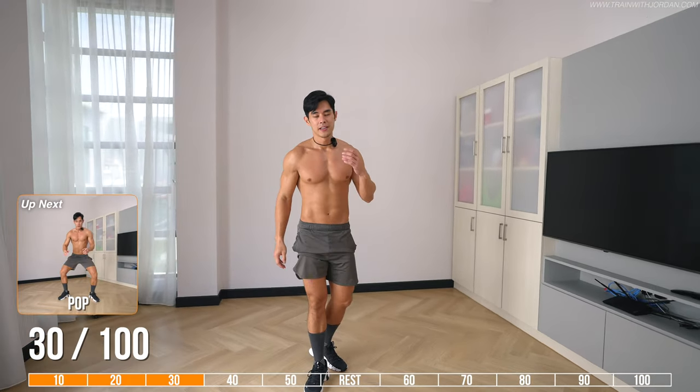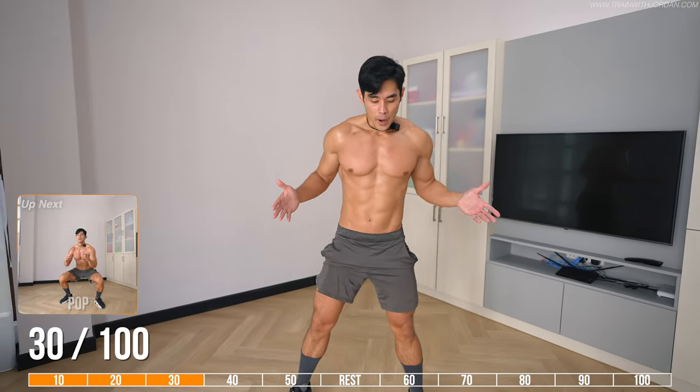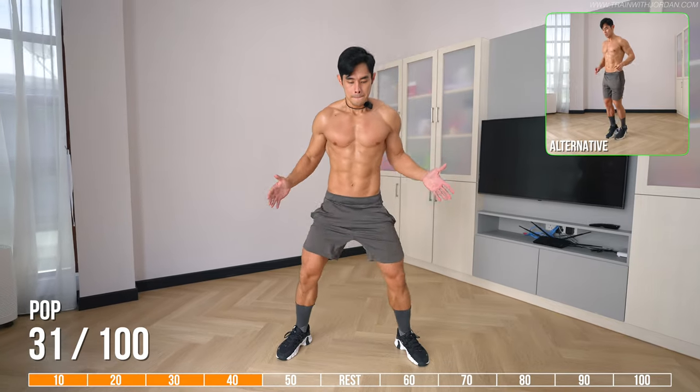The fourth variation is a pop version. From wide stance, you're going to step and repeat.